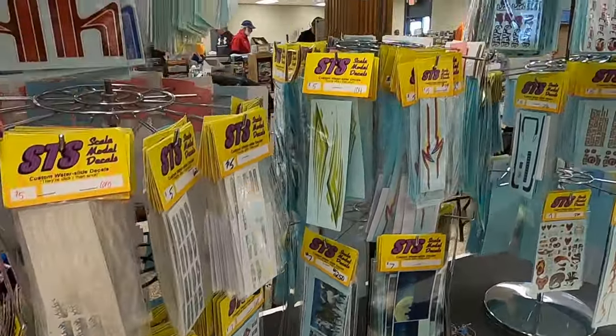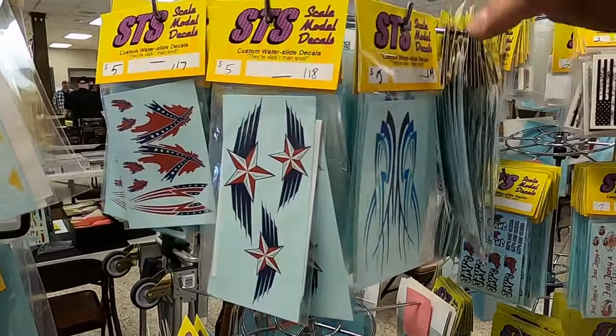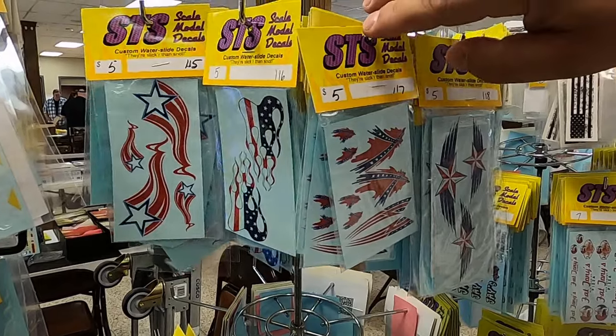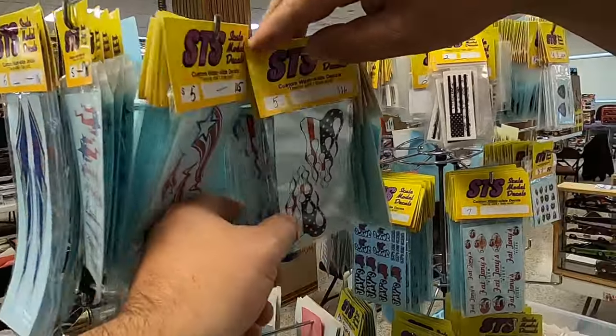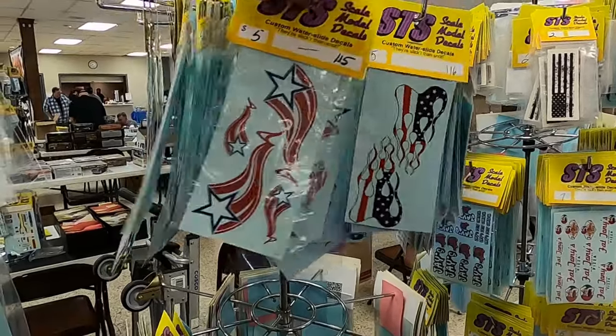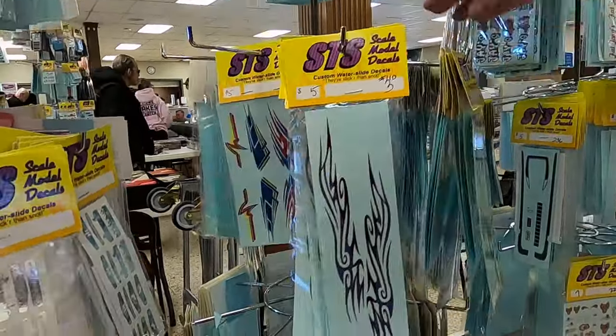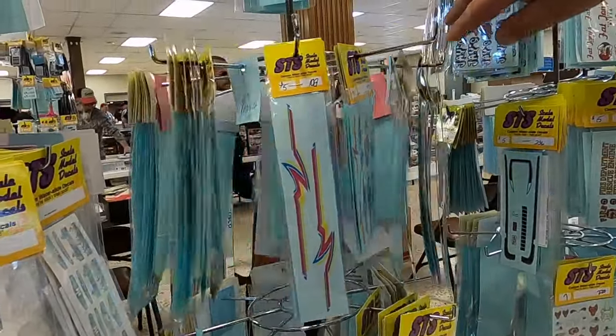And then we got patriotic stuff here — patriotic flags. That's retro and there's some more flags. Plain flags are nice. And then there's more of our retro stripes.